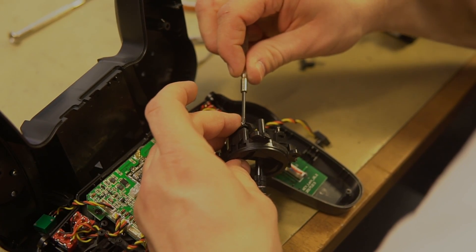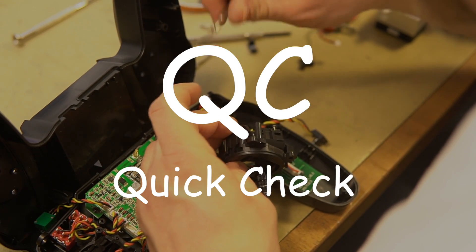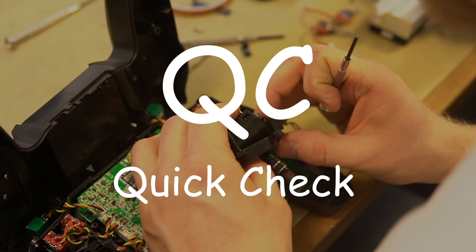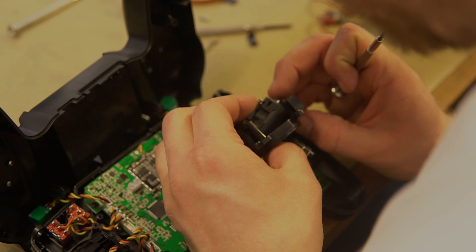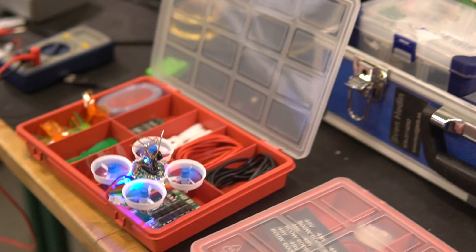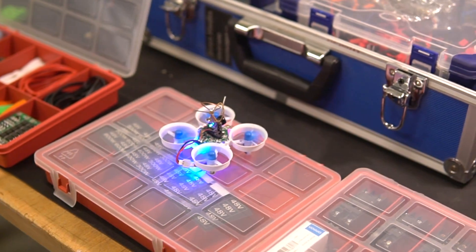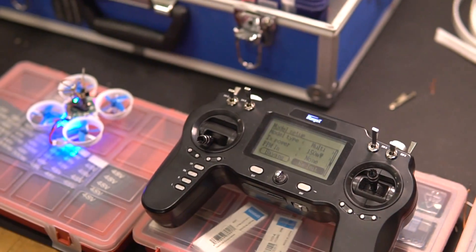All of these problems boil down to quality control, which is sometimes misunderstood as a quick check. In a quick check, you would see if the device turns on, if it makes a sound, if moving the stick changes the output, and if it turns off — and if so, ship it. Don't ask questions about whether the sound is okay, or if the output actually follows the stick correctly. Just ship it.